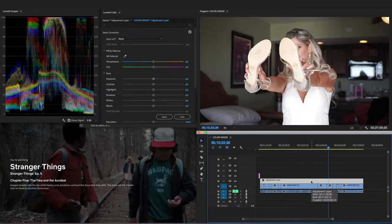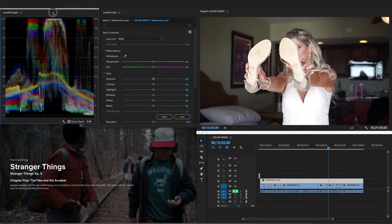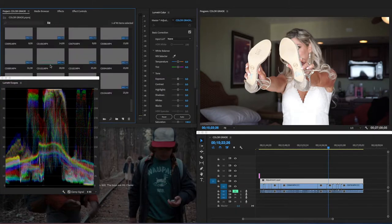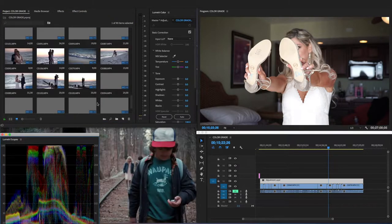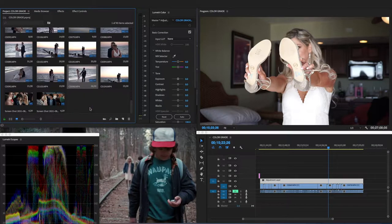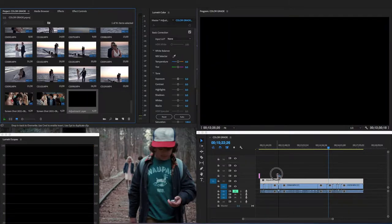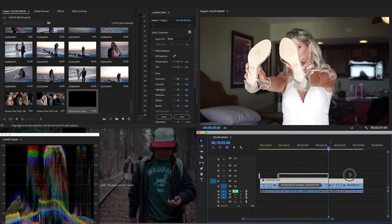If you don't know how to get an adjustment layer on your clips, I'll just show you. Go into your project window, right-click on an empty space, go to New Item, then Adjustment Layer, and it comes up. Then you drag it on top of your clips and make it bigger to cover them. Okay, so that's how you get to that part.